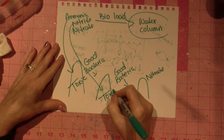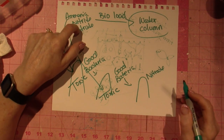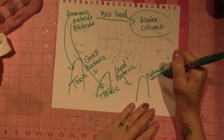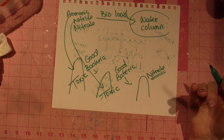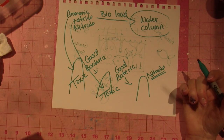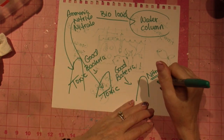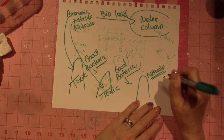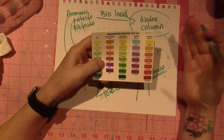Ammonia and nitrite are toxic for your fish. Nitrate is manageable. Live plants will also use nitrate as a nutrient — I just got floating plants that work with nitrate. If you have enough good bacteria to reach a healthy nitrate level, your tank is considered cycled.